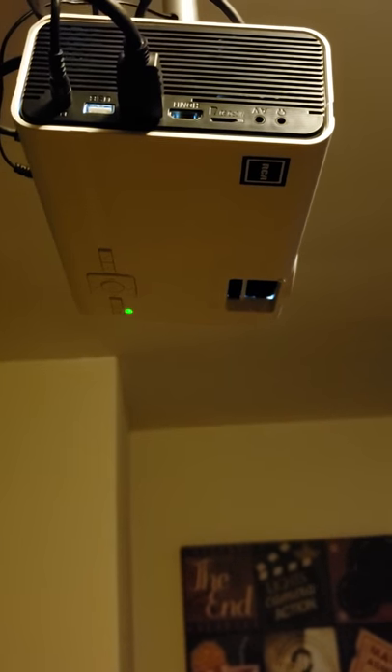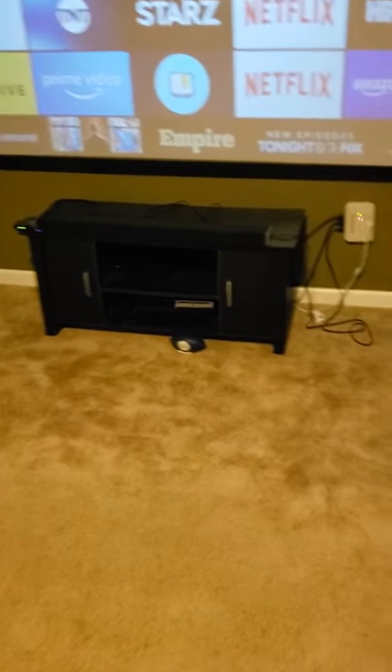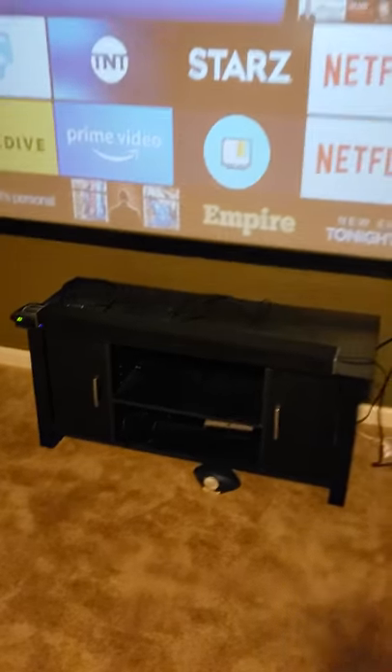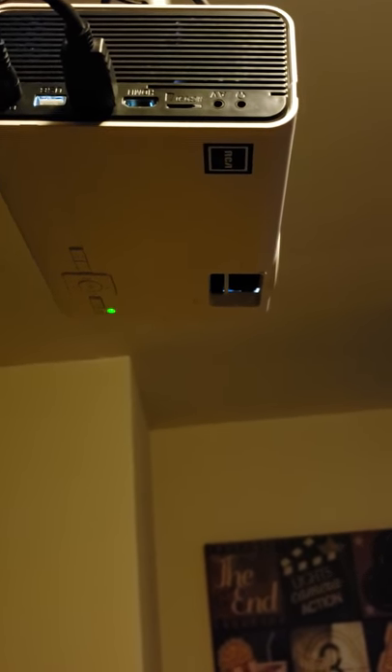This one right here from Walmart — for a beginner, I think it's pretty good. I did it myself and I just wanted to make me a little theater room. I got me a little surround bar from Walmart. I got this on sale — it works real good. I just want y'all to know that this RCA projector from Walmart is worth it.